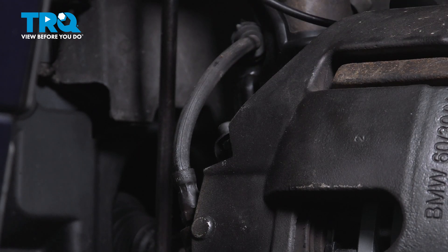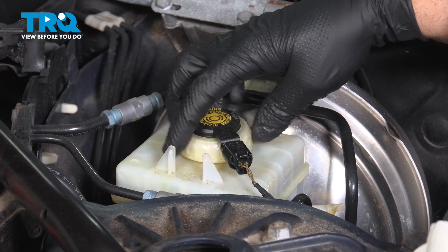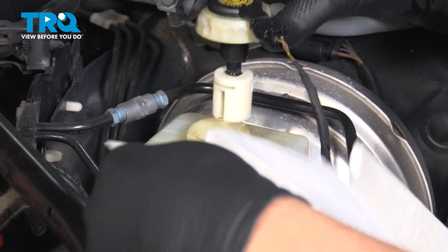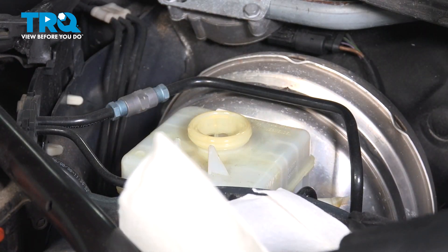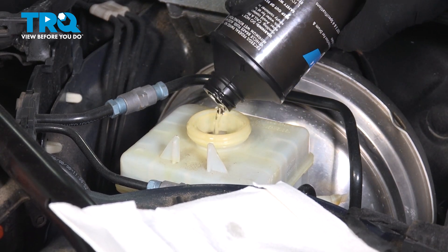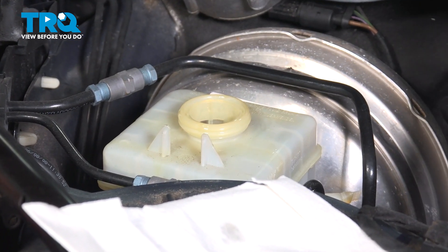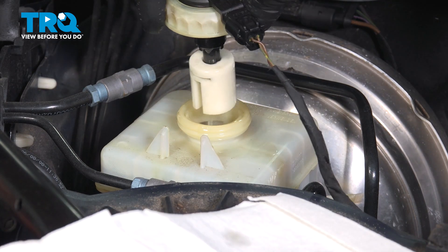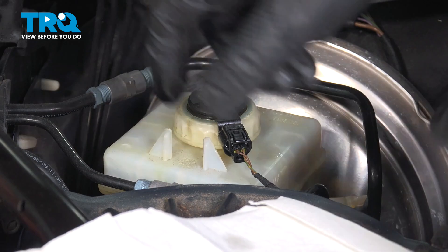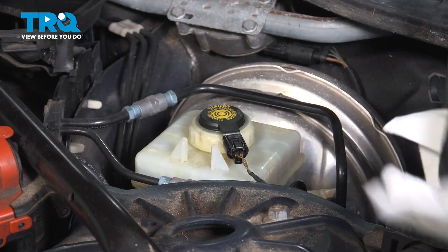Now we're gonna top off the fluid — take the cap off one more time and just top it off. Fill that to the max line. Put the cap on and snug that down. You can wipe off any drips.